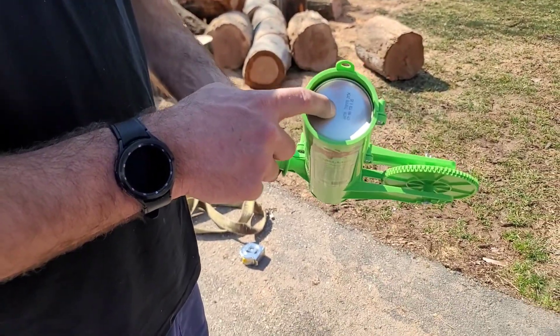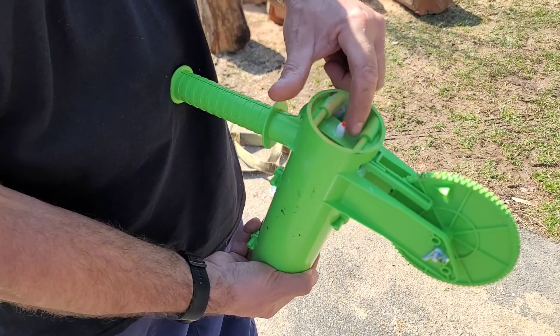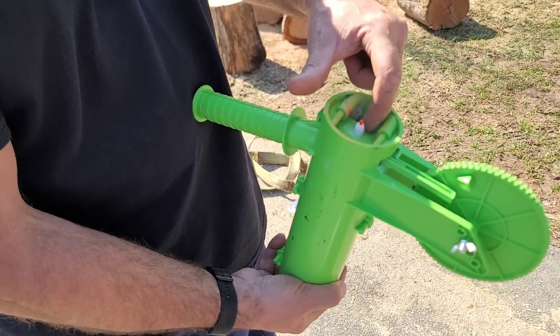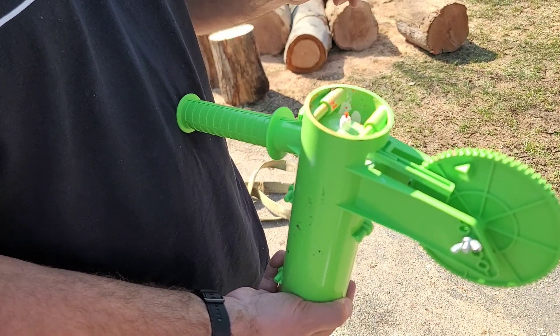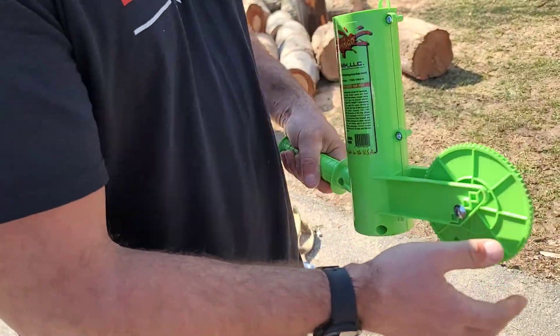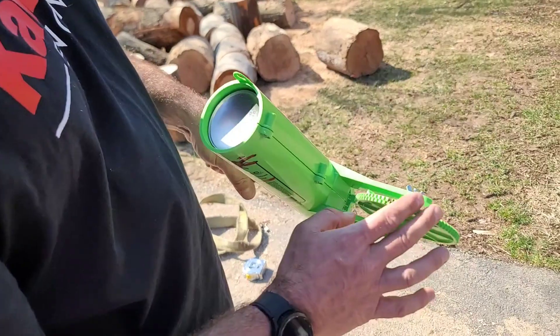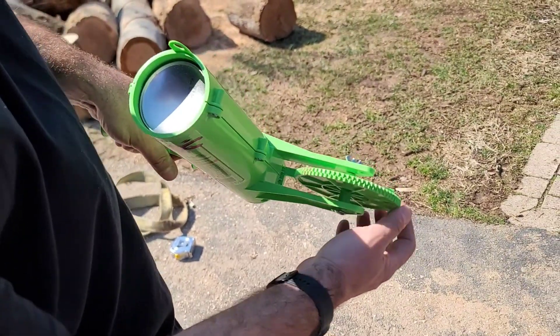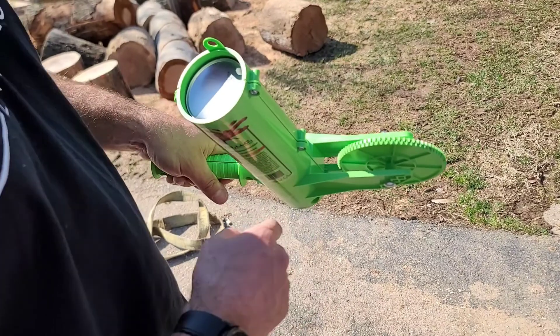You take marking paint and put your paint in here. You've got to make sure it has the round marking paint — not the upside-down marking paint that has kind of a triangle nozzle. That won't work for this; it has to be round. As the wheel goes around, it pushes on this tab and it makes it spray paint every 16 inches.